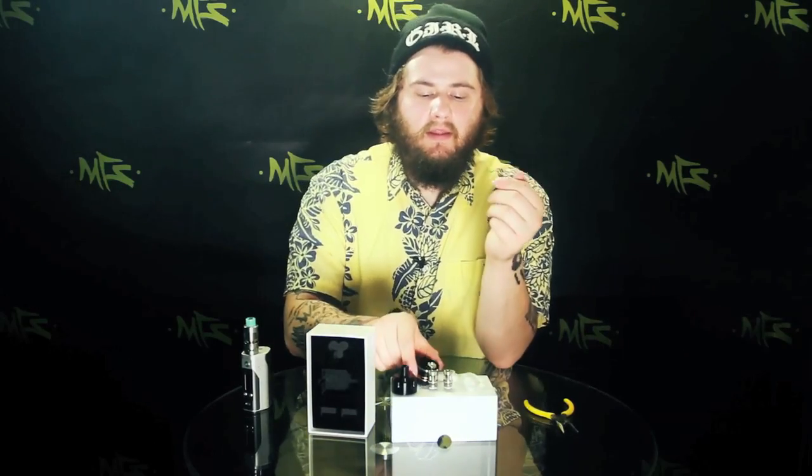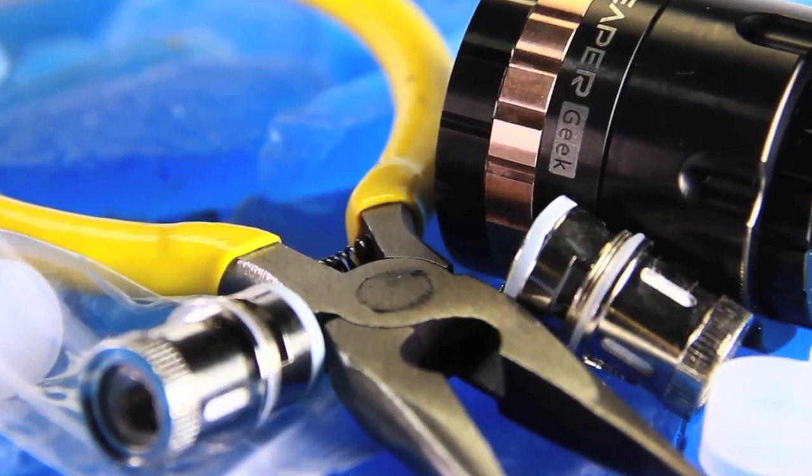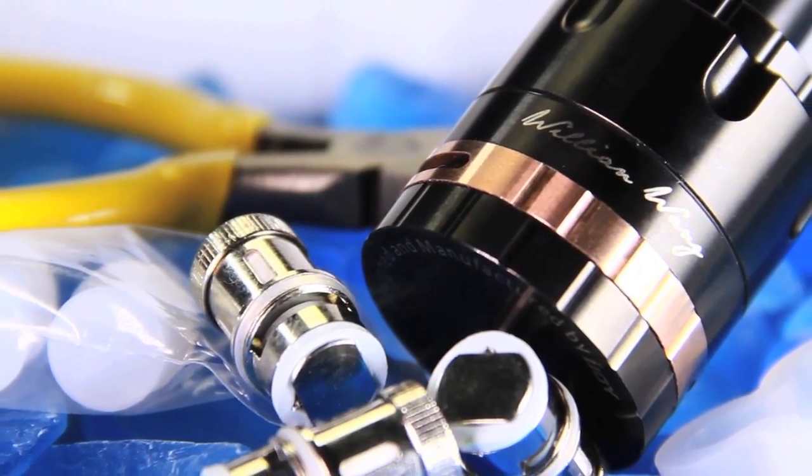It does come with silicone pieces that you can stick inside the holes if you just want to use a single or dual coil, so you don't have to worry about any juice leaking out. It also comes with pretty nifty pliers, because once you start screwing in these coils it does get a little tight if you're trying to screw in two or all three. The coils have a nice little grip at the top so you have something the pliers can grip onto to get down in there and tighten them up.